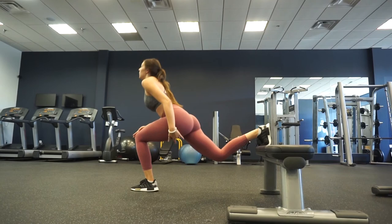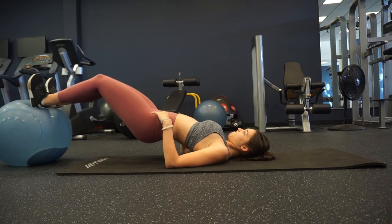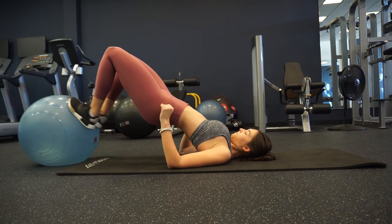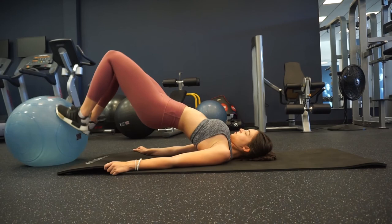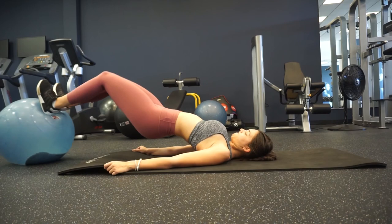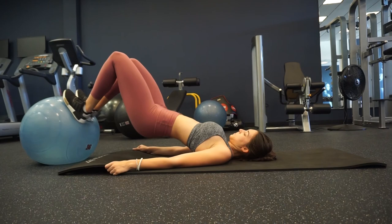For our last exercise we're doing a superset. First, 15 hamstring curls on the stability ball — keep everything in your heels and don't let your butt come down; keep your feet flat on the ball. Then go right into 15 glute bridges. Your butt doesn't have to tap the floor on every rep; just get those 15 reps in. Three sets of this superset to finish.